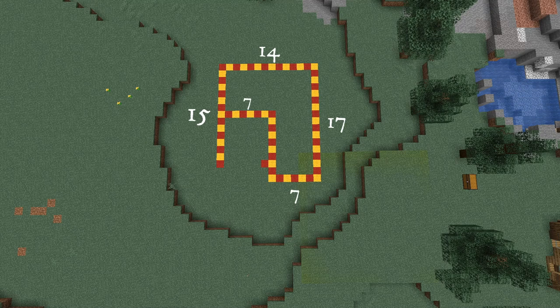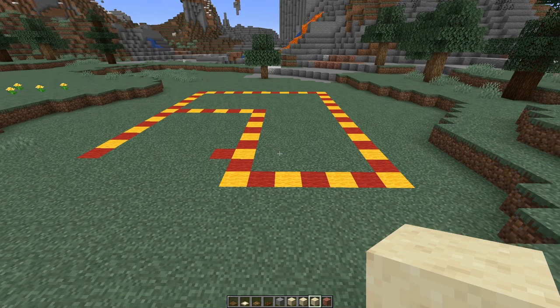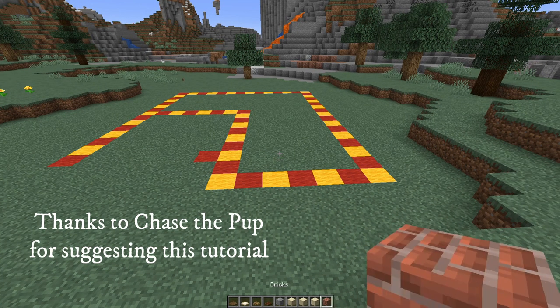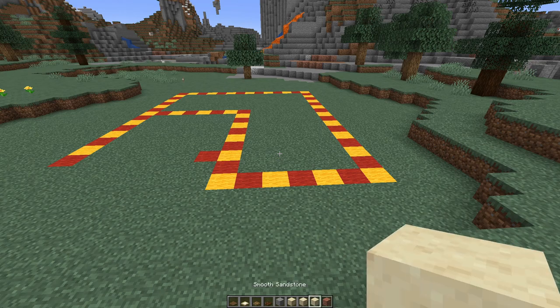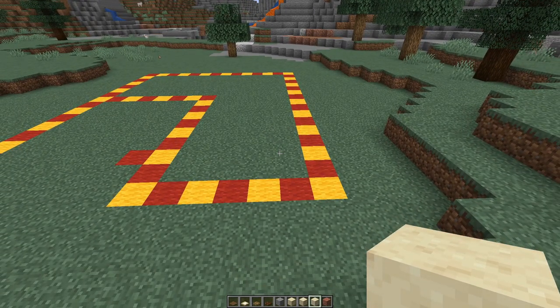This is the footprint for the house — it's basically 14 by 17 at its furthest points, so not a huge house by any means. We're going to start with the foundations of the house. I'm using a mix of smooth sandstone and bricks. If I talk about smooth sandstone, cut sandstone, or brick and you're using a different block, just use the same block counts but substitute your materials.